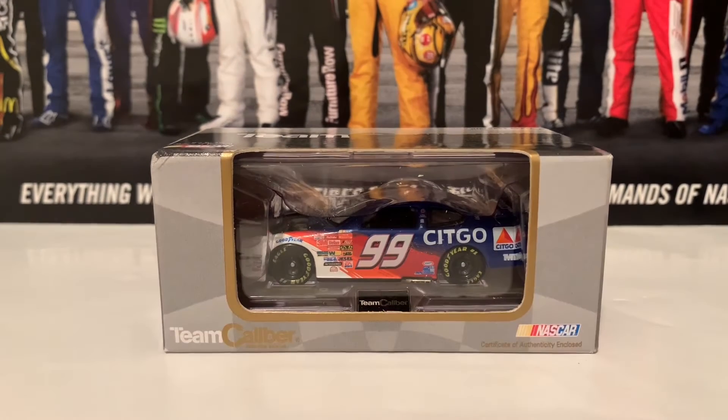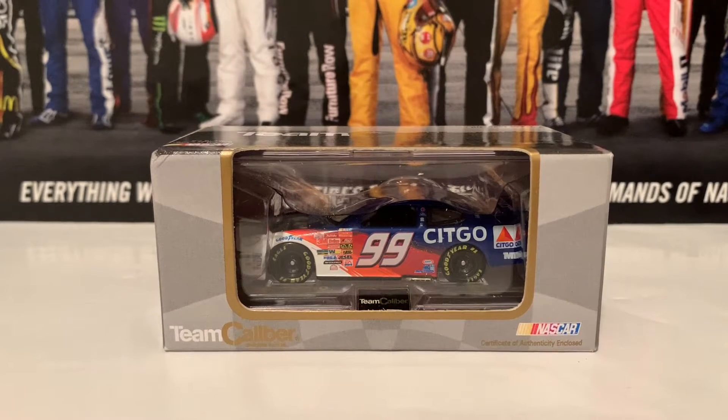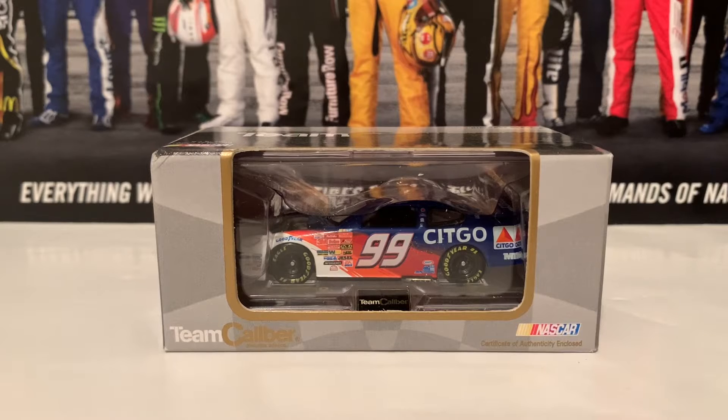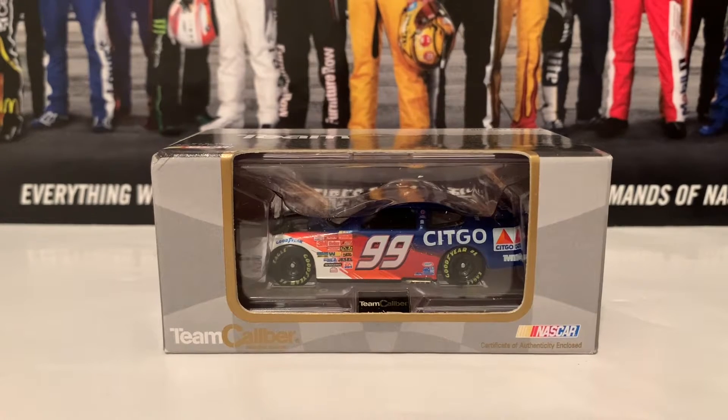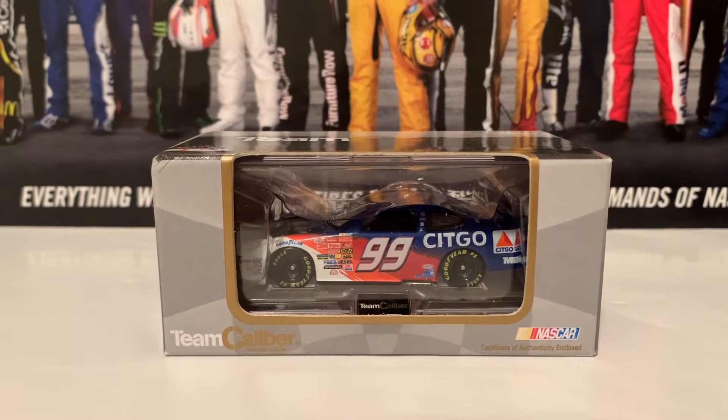Hey everybody, welcome back to another National Diecast. It's Jackson McGregor here once again, and this is Review 27 of 2021. Today I got myself the 2003 Jeff Burton Sitco Ford from Team Caliber, a diecast company that was oh so good back in its day.